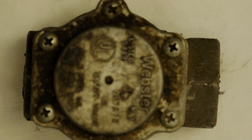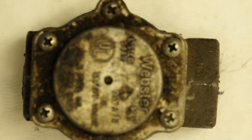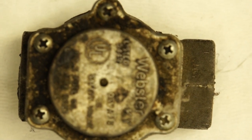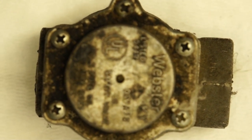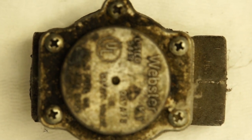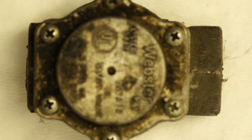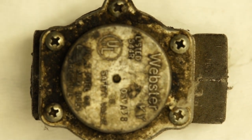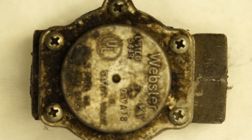Okay guys, first of all I'm gonna put my gloves on. So I'm gonna be touching oil, so I'm gonna put my gloves before I take this thing apart. We're gonna take it apart.